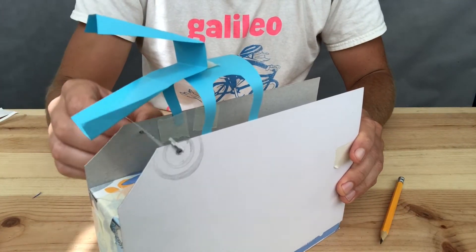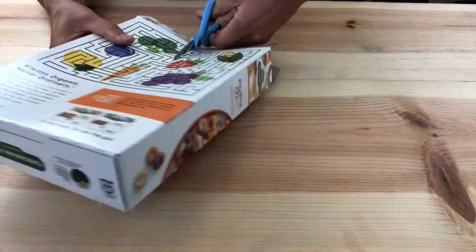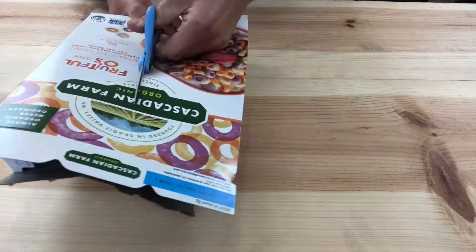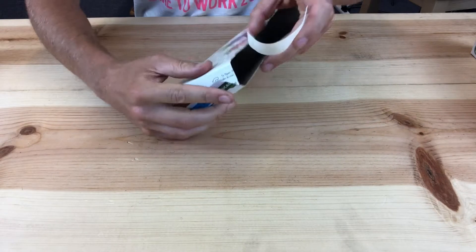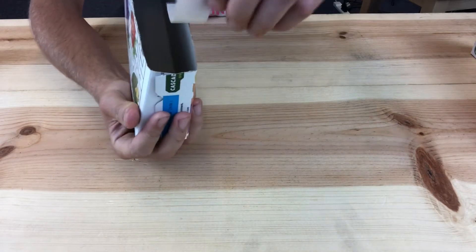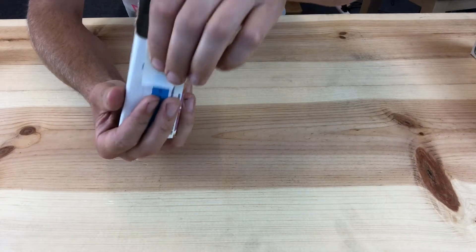Okay, let's take a look at how to make this automata so you can start designing your own. First, cut your cereal box in half vertically as shown. The box is going to act as the frame of our automata. So if there's an open side of the box, just use some tape to close it up so the box is sturdy.